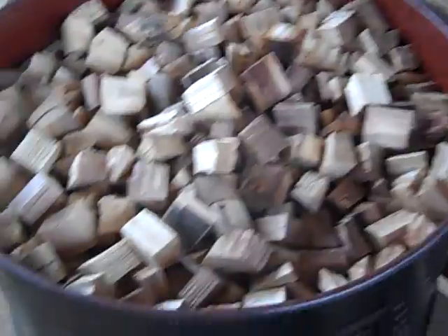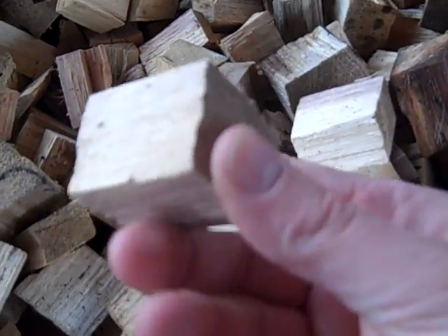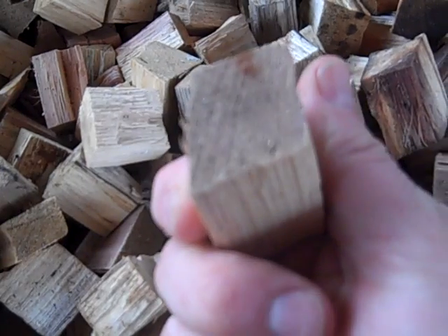Here's a 55-gallon drum full of wood blocks that'll be burning and converting to electricity — hickory and white oak. Three pounds of this wood is equivalent to one kilowatt of electricity when it is gasified.